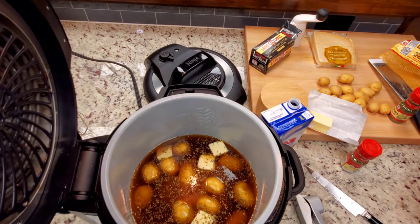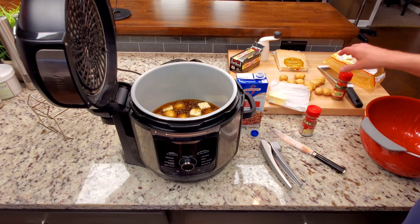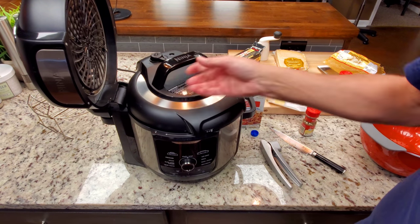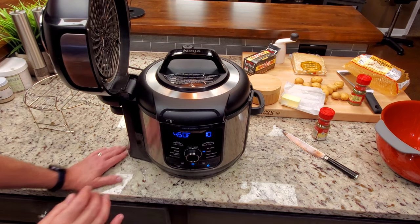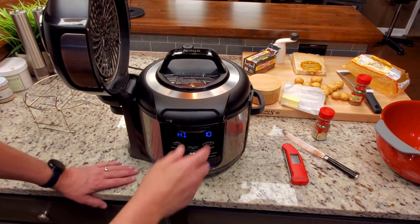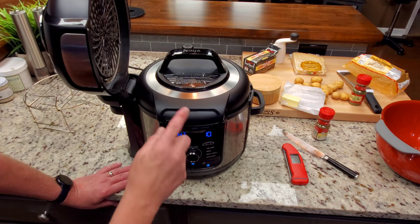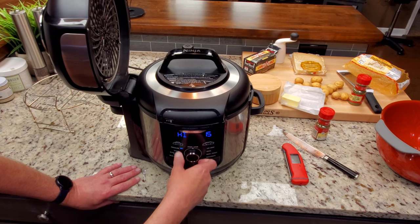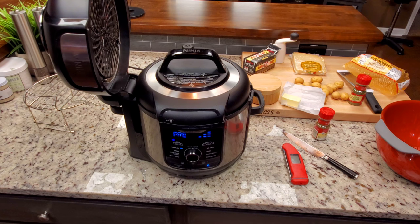Here is what my potato setup looks like. I used the entire 32 ounces of beef broth — I don't usually save it once I open it anyway. I've got the thyme and parsley on, half a stick of butter, and two cloves of garlic. Now we're going to put the lid on and set this up. We're going to cook them for two minutes on high pressure and then check them with a Thermapen — they should be around 200 degrees. I've got to make sure I'm sealed. Going to hit start — we're off and running.